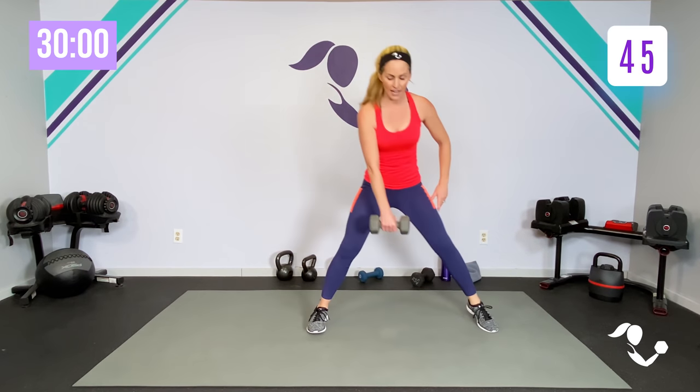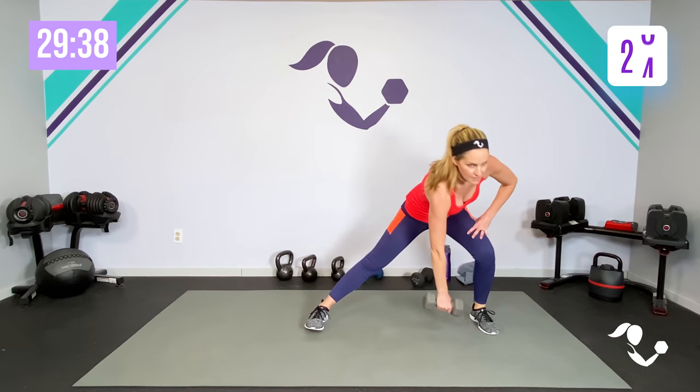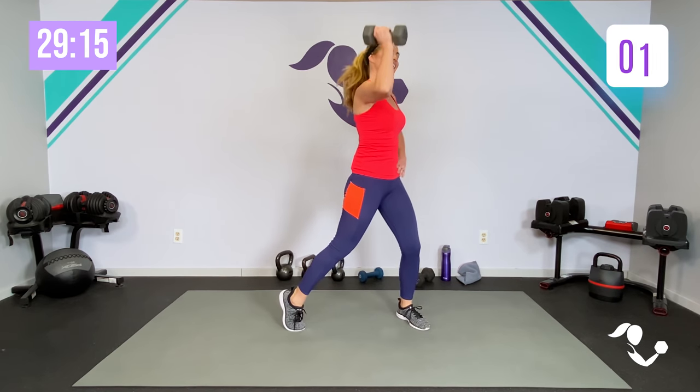Same thing, other side — starting with that side lunge, adding the curl, adding the press. We put them together; it's a lot for your body to go through, but we're building it. Because it's a lot, it takes our brain off of the pain — we're thinking about the move. Add the curl, low to high, all the way through that motion. Power it up. Add your press. Down, curl, press. Zip up that core. Core engagement. Can we get one more? And relax. Good.